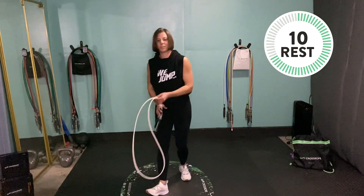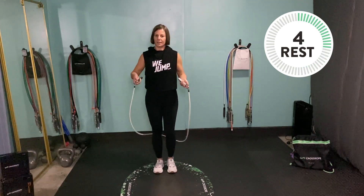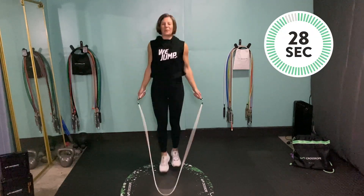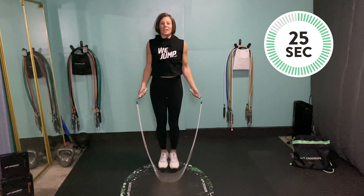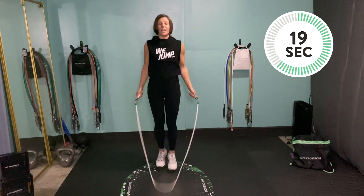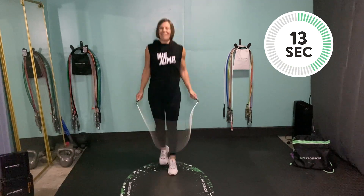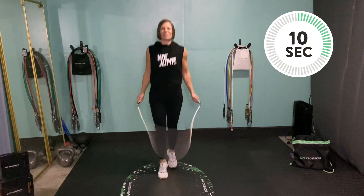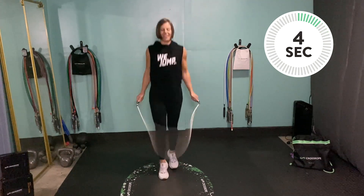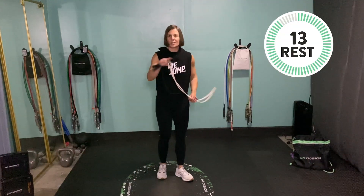Head on up — scissor jump coming up, and then we're going to hit the other leg. Scissor jump for 30. Don't forget to breathe — you might be feeling it a little bit here. Shake out that tension on your rest break if you need to, stay loose, and have fun with it. Think about how great you're going to feel after these 10 minutes are over — which we're almost there.